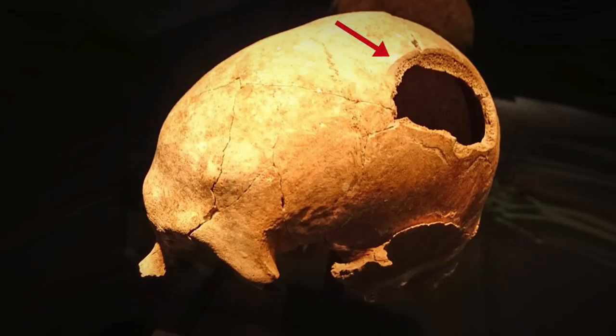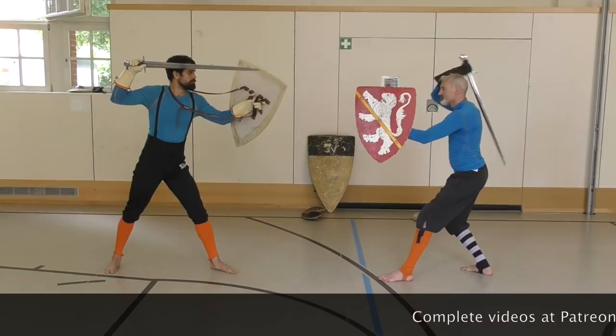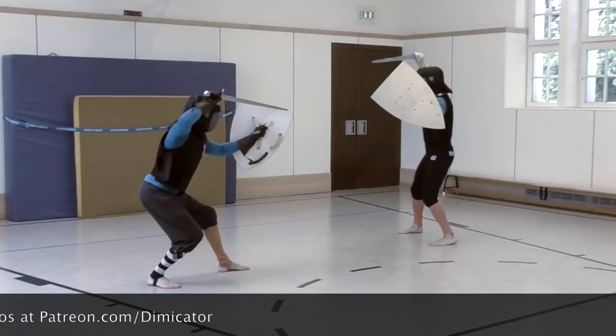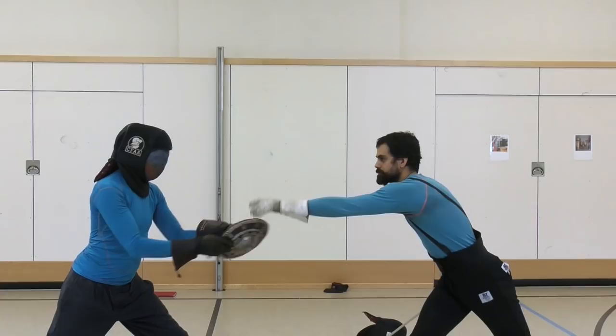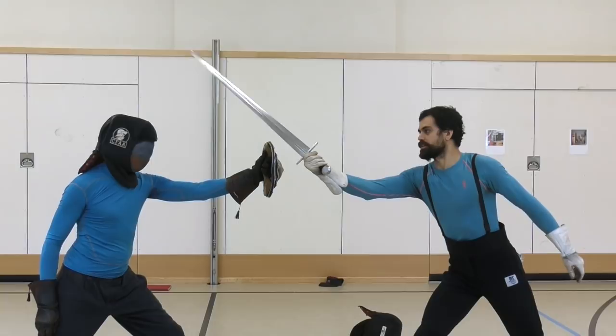It doesn't matter if it is struck from over the head or from the shoulder — so from my right shoulder, same thing — or if it was struck from this position here. It also allows me to go over the shield or pass by the shield like this. As you can see, my shoulders are closer now to the camera.